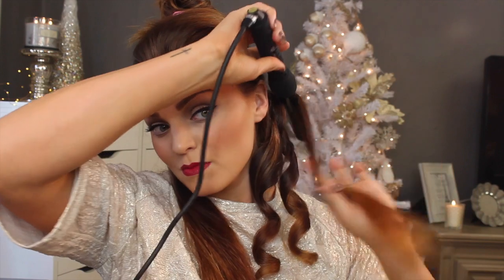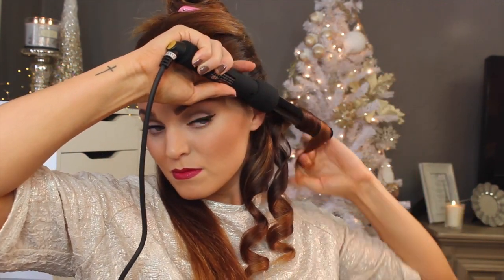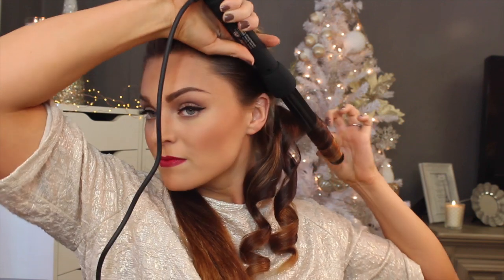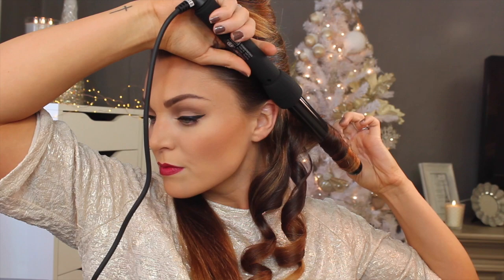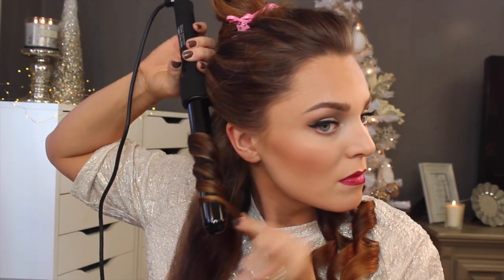On each side, I am curling it towards my face — I'm wrapping it towards my face — and I'm going to do that for each side. Normally you would wrap away from your face to get any sort of traditional curl, but for an old school Hollywood type curl, you want to curl towards your face. This may take a little practice because sometimes I actually forget and curl the other way just out of habit. But make sure you curl towards the face and this look will be super simple.